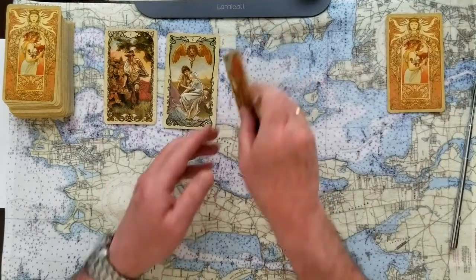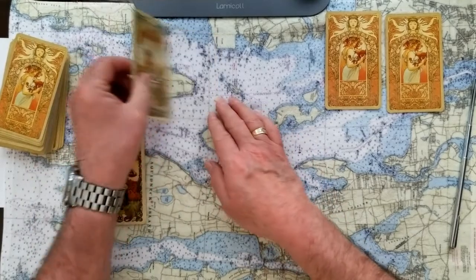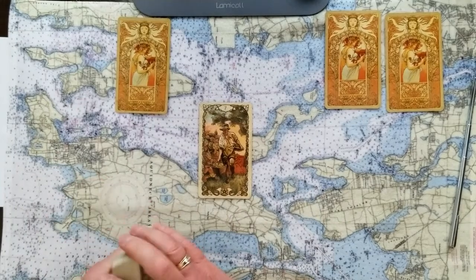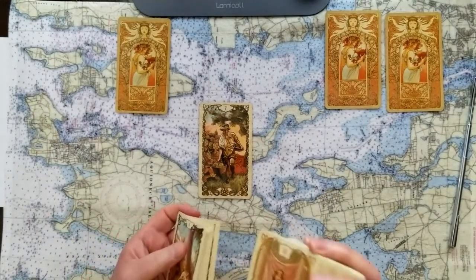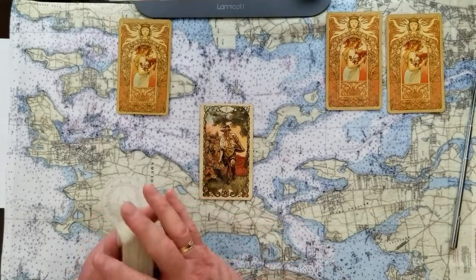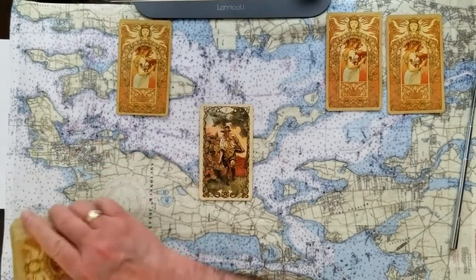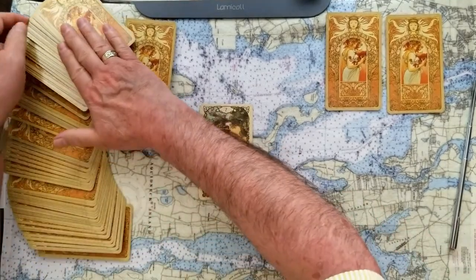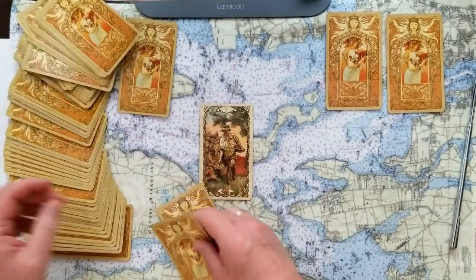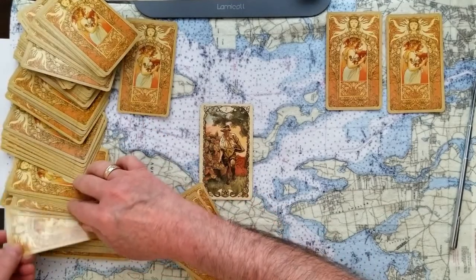Okay, put those aside and we'll do a dyadic cross for each one. This will be the signifier for the first dyadic cross — this is the Seven of Coins, a maybe card. Is there something lacking here? Is this as good as it's going to get? We're going to take six more cards to finish that off.